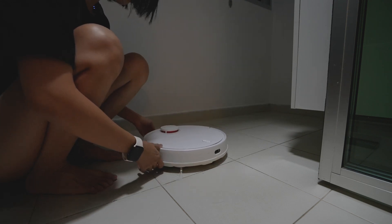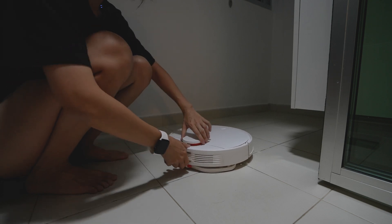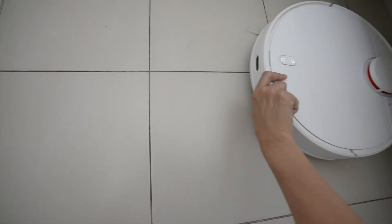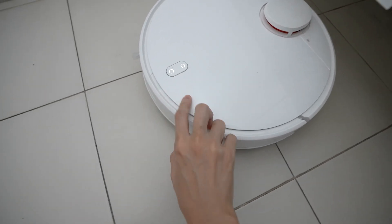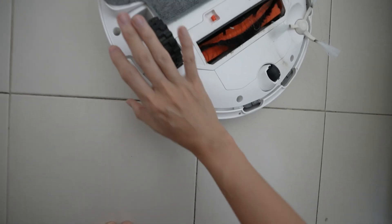It's turning on! It's been vacuuming the same spot though — maybe the sensor is messed up. I'll just wipe it.